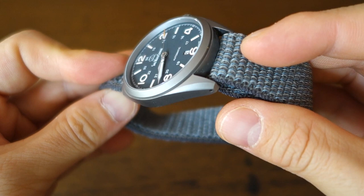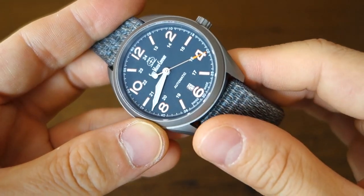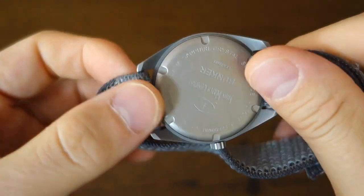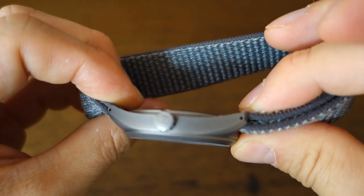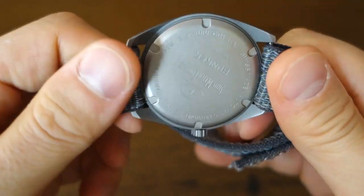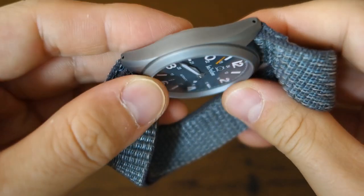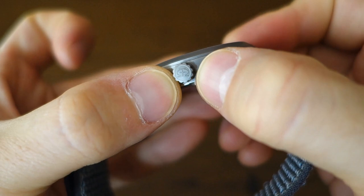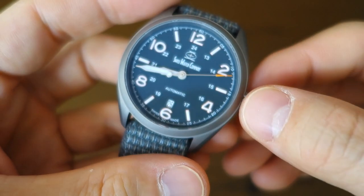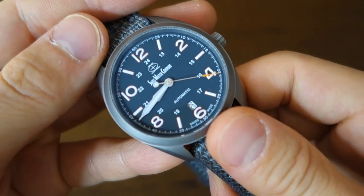Finishing-wise, it's 100% matte — you might call it a sandblast finish — titanium with a hardened coating. They haven't said much about it on the website, but I assume it's a pretty good coating, maybe around 1000 HV, because I've worn this a lot and there are no scratches whatsoever. A utilitarian screw-down solid caseback, a solid signed crown with a nice gear motif on the profile. The water rating is 100 meters, making this a go-anywhere everyday watch.